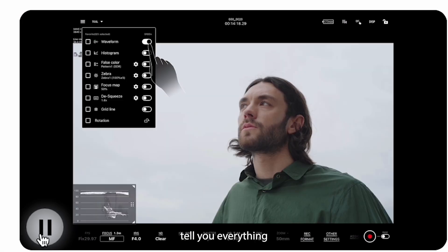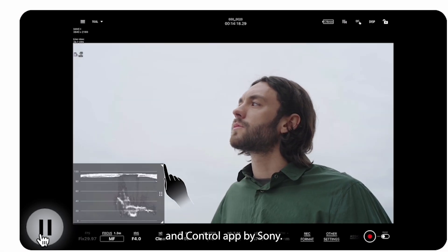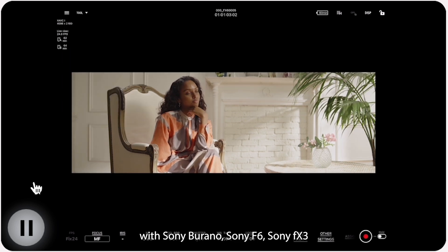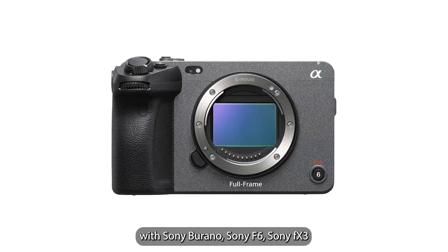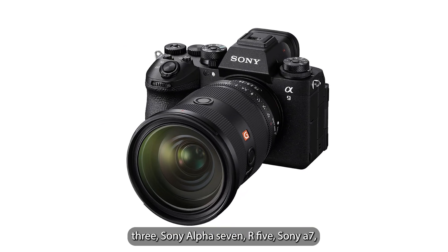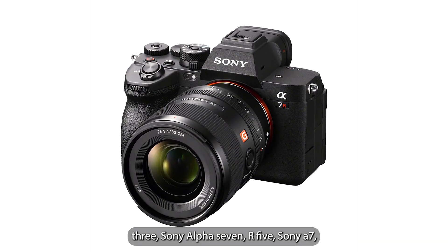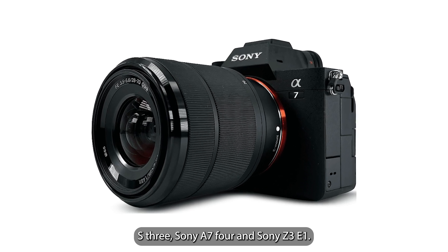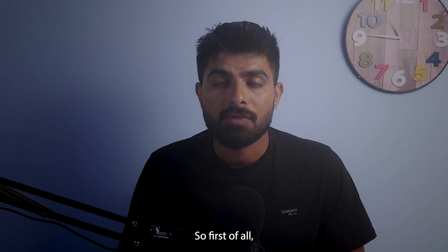In this video I will tell you everything you need to know about the Monitor and Control app by Sony. So far this app is compatible with Sony Burano, Sony FX6, Sony FX3, Sony FX30, Sony Alpha 1, Sony Alpha 9 III, Sony Alpha 7R V, Sony A7S III, Sony A7 IV, and Sony ZV-E1.